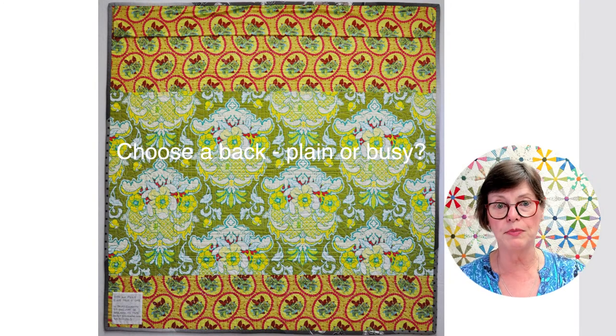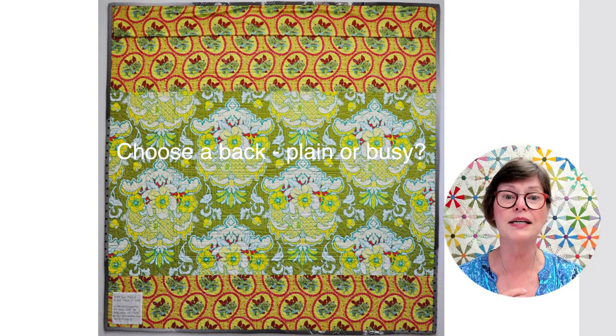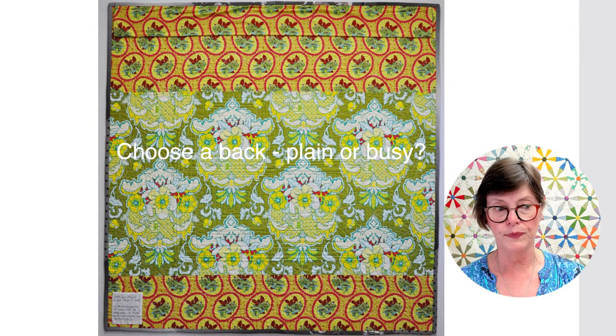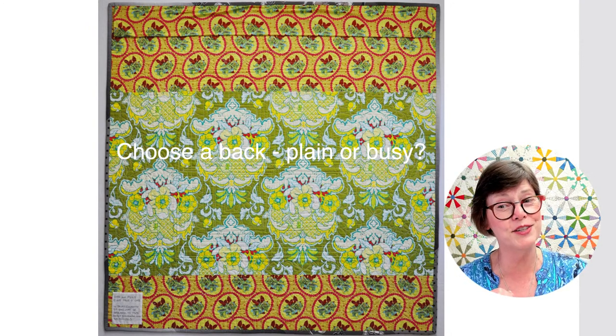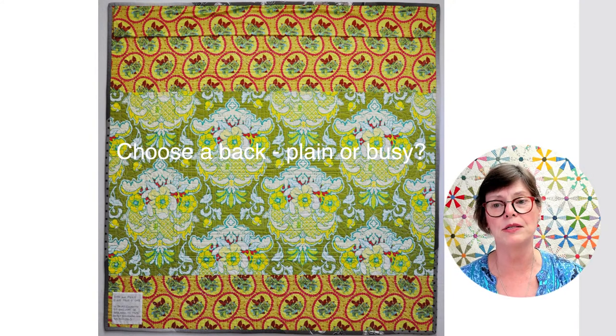Of the people who sent me questions about basting, at least one asked what do you put on the back. I almost always put a busy back on my quilts because it's more interesting to look at. I myself am not interested in the design of the quilting on the back of the quilt. I put busy backs on my quilts and I generally work out of my stash. When I buy one-yard pieces of fabric, it's almost always with the idea that they'll get pieced into a back. I don't go crazy with the piecing — by the time I'm ready to make the back, I just want to get it made, so my backs tend to be not very fancy.